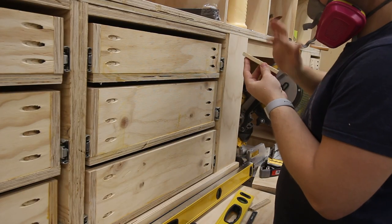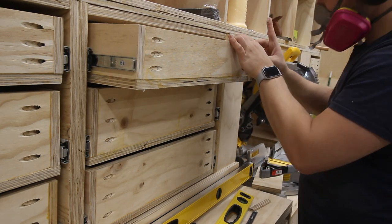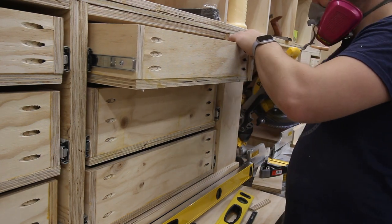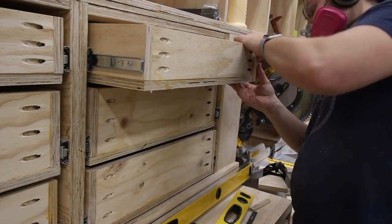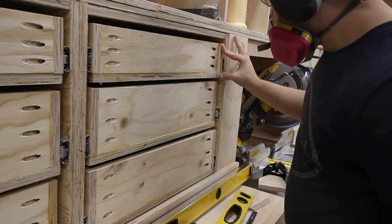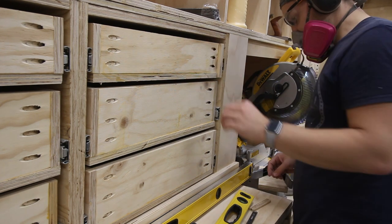However, to help the drawer face sit level later, I decided to glue on a piece of wood the thickness of the gap to give the drawer front something to sit on once closed. This felt pretty hacky, and to be clear, had this been a project built for anyone other than me, I would have redone it, but I decided to make lemonade out of these lemon-shaped drawers and live with it. It would be a constant reminder to check for square when I work on future projects, so maybe it's a blessing in disguise.